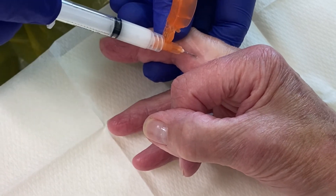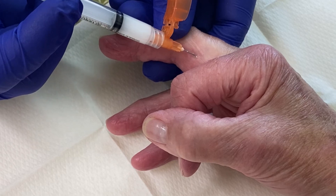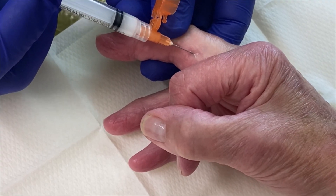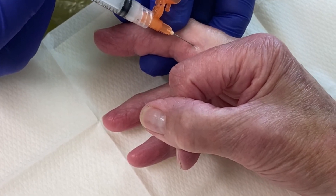First perform a safety aspiration, then press the plunger. If the needle tip is embedded in the tendon, the injection won't flow. So slowly withdraw the needle while still keeping pressure on the plunger. As the needle tip slips into the tendon sheath, the injection will flow freely and you will often feel the tendon sheath expanding along the finger with your supporting finger underneath.